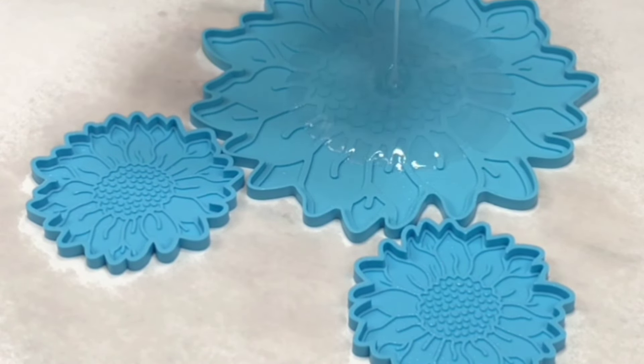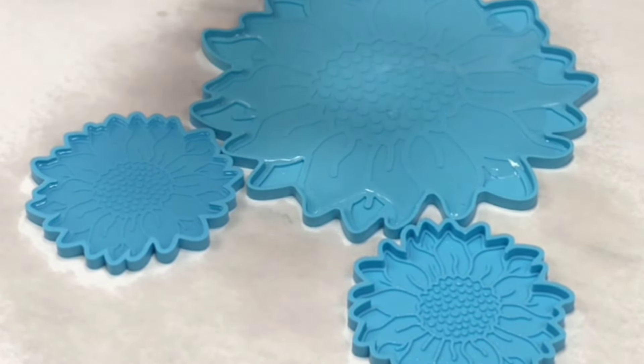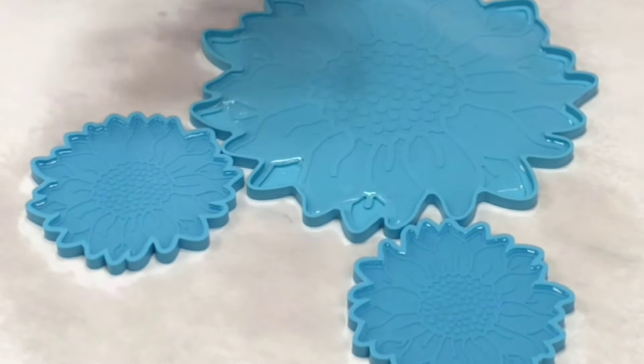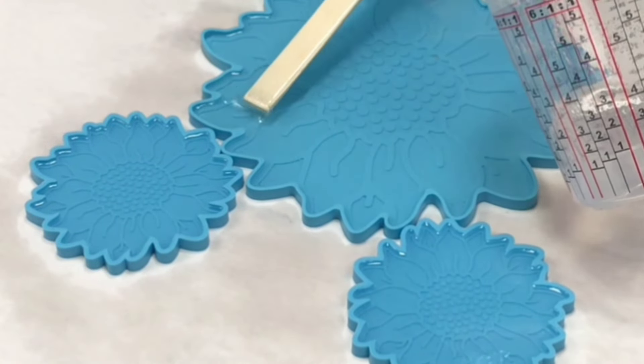I'm using my Sunflower Tray Mold and Coaster Molds, and this is my first time using these coaster molds so I'm actually pretty excited. I'm using Mixed Media Girl Artist Resin, and for this tray mold I'm using probably about eight ounces of resin, and for each coaster mold here I'm using about an ounce to an ounce and a half.